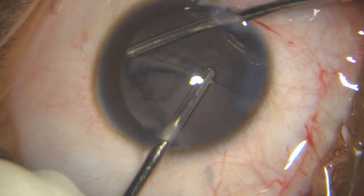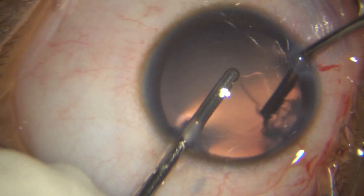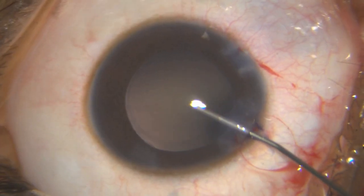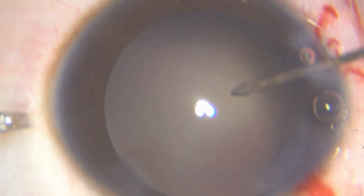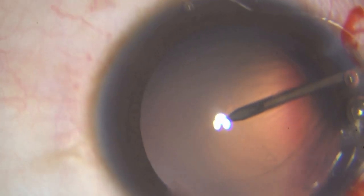I have removed all the cortex. I then put in my sodium hyaluronate once again, pressurize the chamber, and push back the posterior capsule. Going to a higher magnification, I am now going to puncture the posterior capsule with my 26-gauge needle and inject some ordinary 2% HPMC within the Berger space to separate the posterior capsule from the anterior hyaloid face.